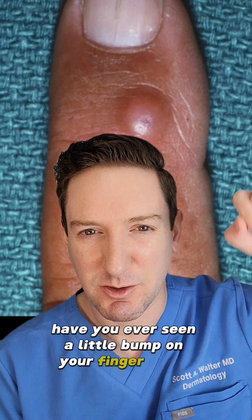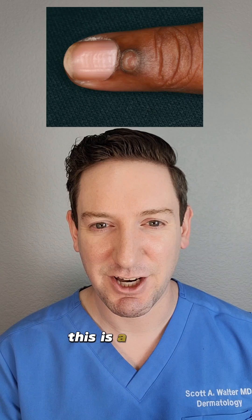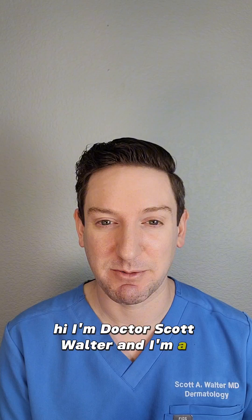Have you ever seen a little bump on your finger or toe, usually just near the nail? This is a digital mucous cyst. But what exactly are they and what should you do about them? Hi, I'm Dr. Scott Walter and I'm a dermatologist.